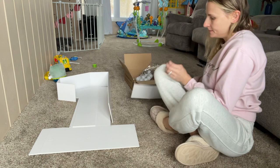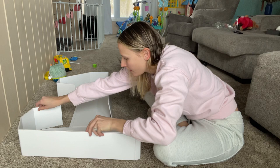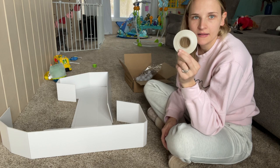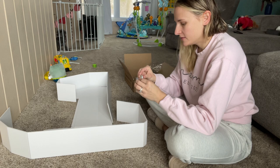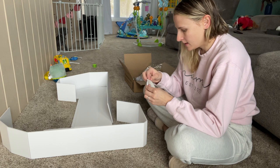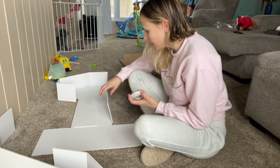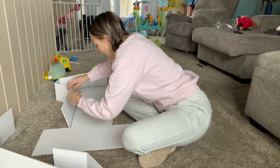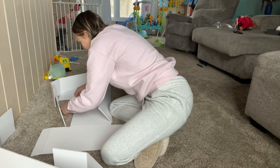Once you do that you can start actually putting it together. It does come with double-sided glue tape, so once you have it lined up you can use that to stick it together — or if you really wanted to you could use hot glue. I'm just going to go ahead and peel this off here and start with a side piece. Once you have your sides matched up you can go ahead and use the double-sided tape.